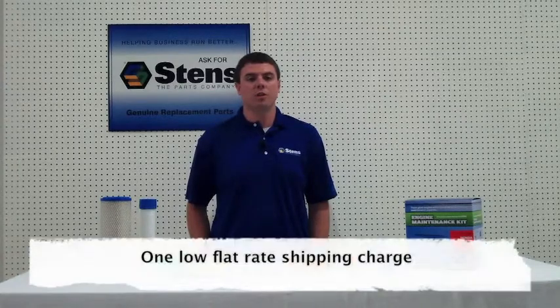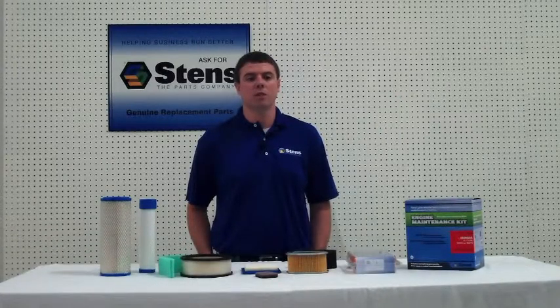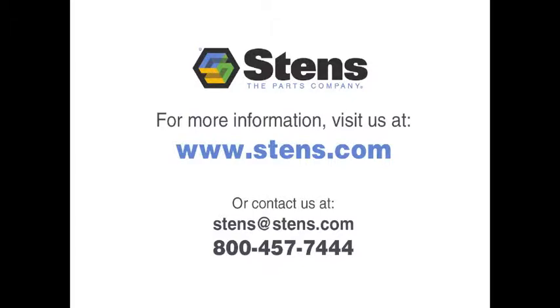Don't forget with Stenz, there is one low flat rate shipping charge for your order. Order one filter or several shot packs at the same low rate. Stenz has hundreds of air filters for thousands of different equipment models. You won't be disappointed with an air filter from Stenz.